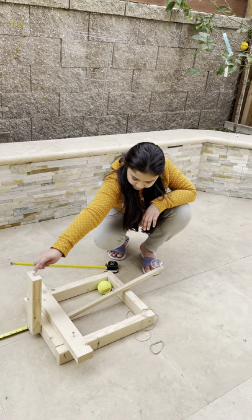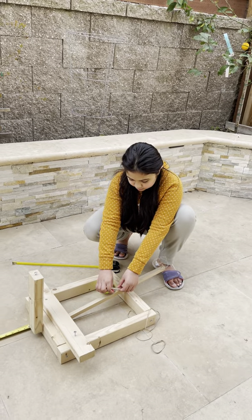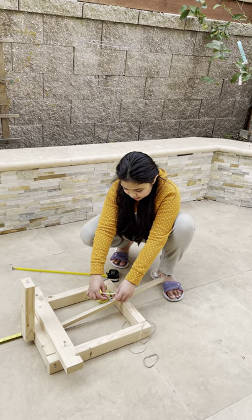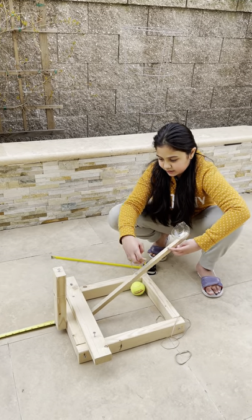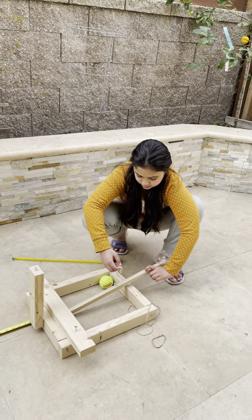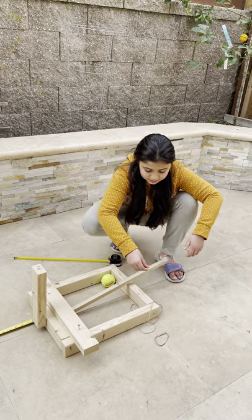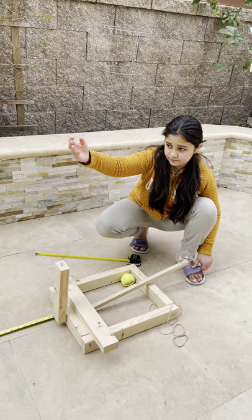This hook and that screw here are used to hold a rubber band. If I put the rubber band on this hook and then pull this up, and then pull the rubber band to the screw here, and if I pull it back down, the rubber band will stretch, and then if I let go, the object will launch.